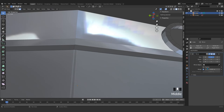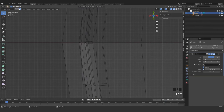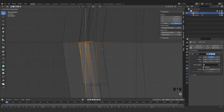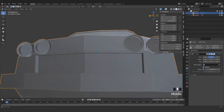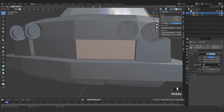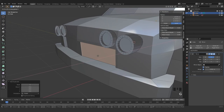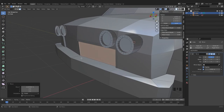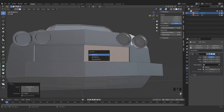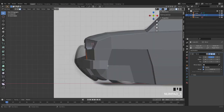Now we got this shape. Press 3 to go to face mode. I just want to make a duplication of here — press Shift+D and move that a little bit in front. Now I just make that a separate part. So I grab here and move that in this direction. We apply the mirror modifier, or we keep that.